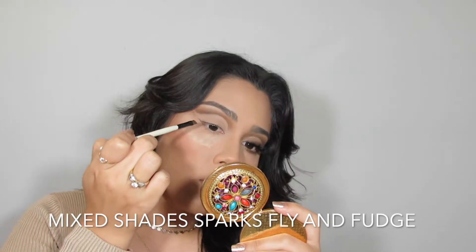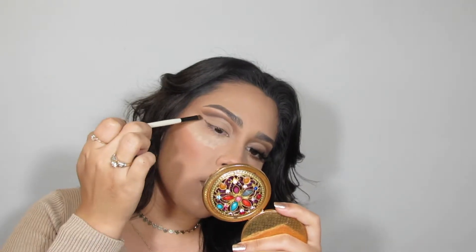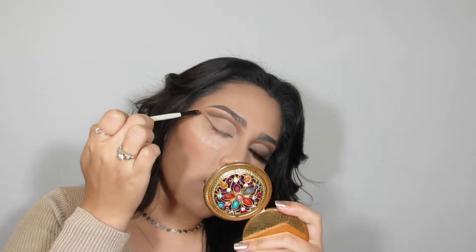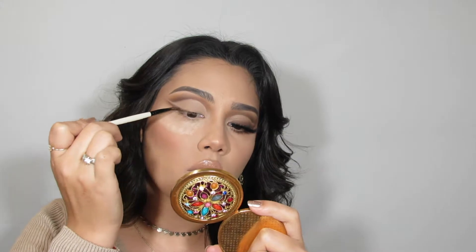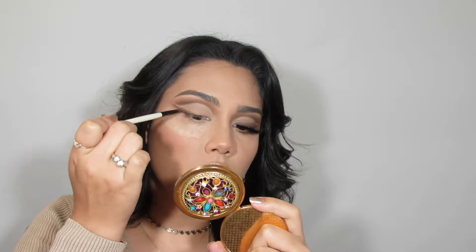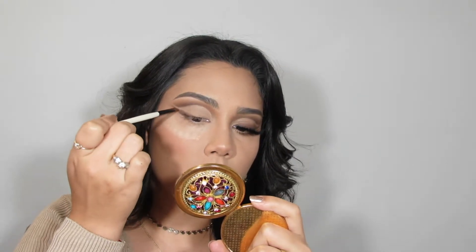To create the wing, I'm going in with a flat angled brush using the two shades Sparks Fly and Fudge mixed together. I'm going from the outermost part of my eye, dragging it towards the end of my brow but not all the way, and then creating a wing going from the inner corner of my eye over the top lid towards the outermost part.